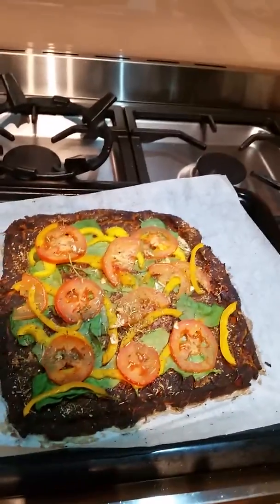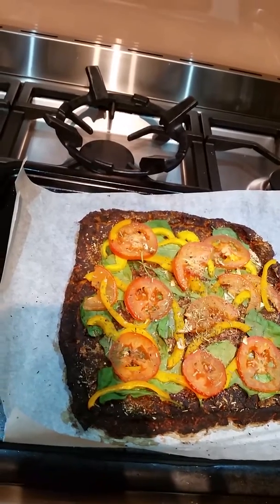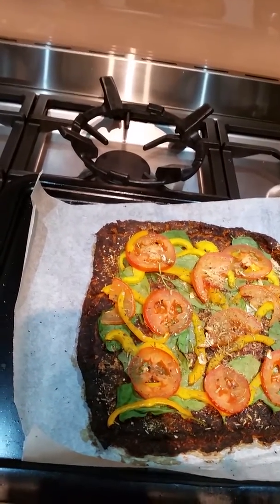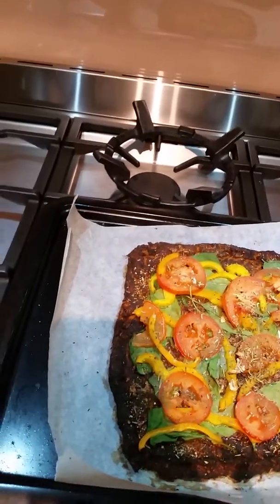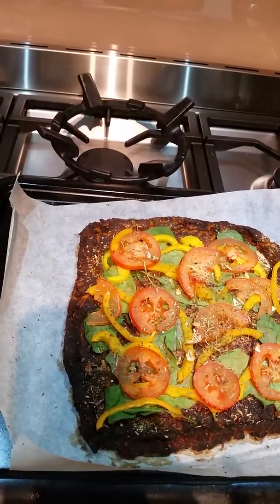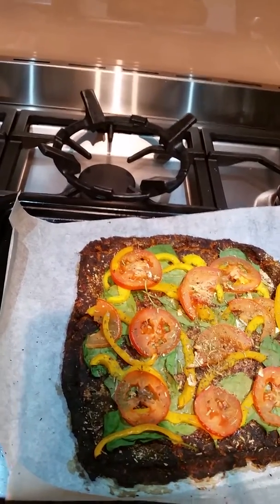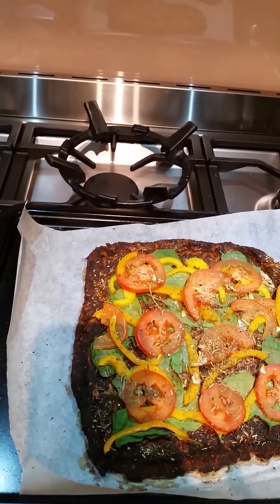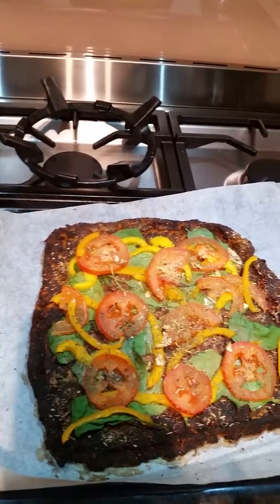What's in the crust is cauliflower, red pointed capsicum that was roasted with garlic, so roasted garlic, zucchini, carrot, and smoked paprika, turmeric, salt and pepper. I don't think I've left anything else out.